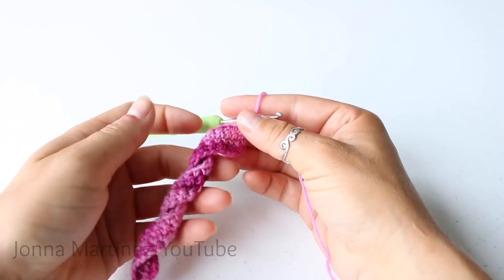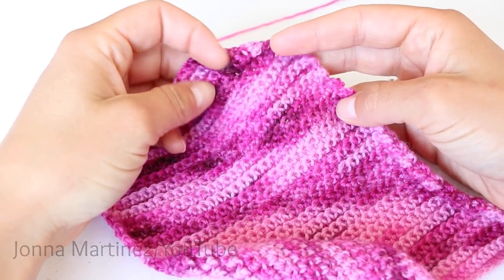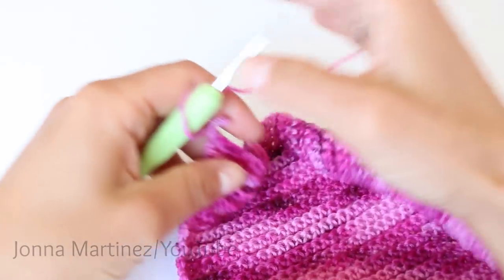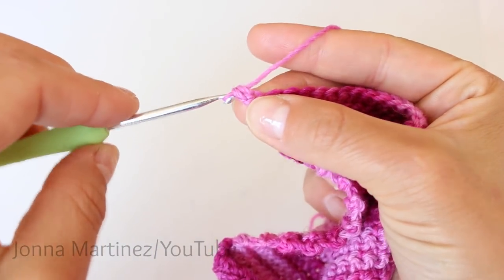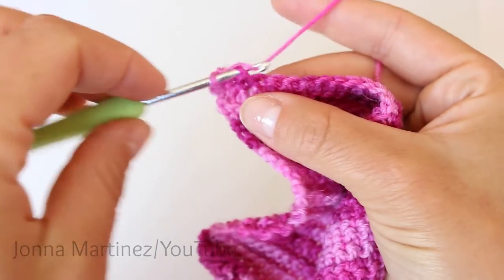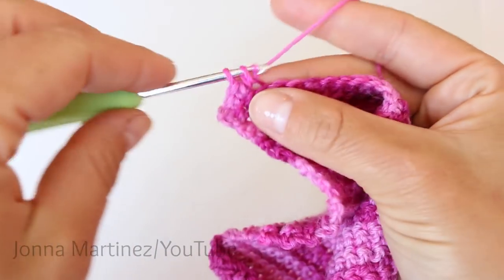I will see you again for row 51. After rows five through 50 this is what my work looks like. Now we can do row 51, which is just going to be a repeat of row three. So we're just going to place one single crochet into each of our back loops all the way across.